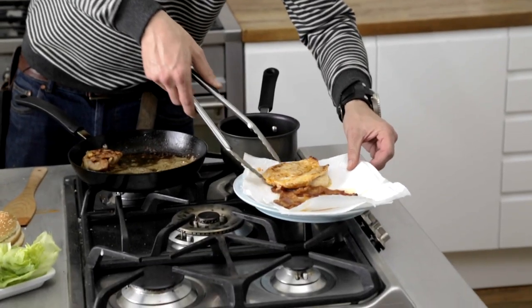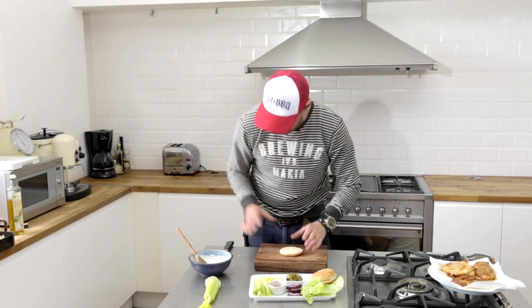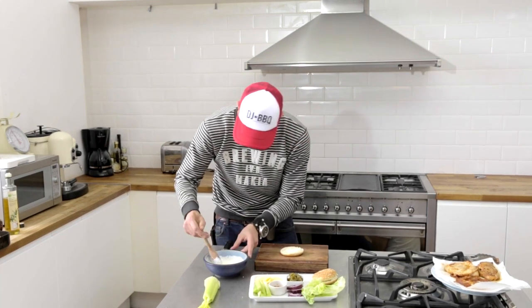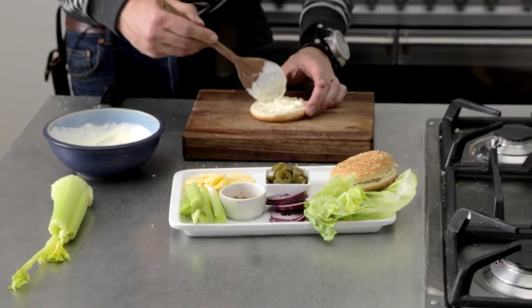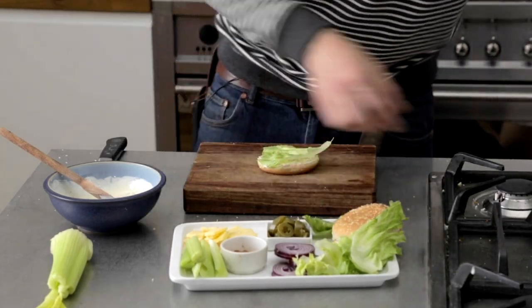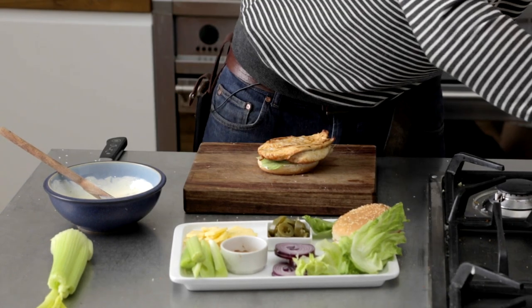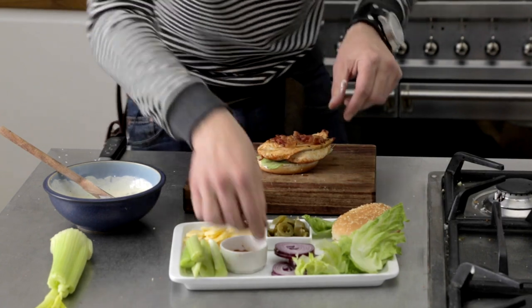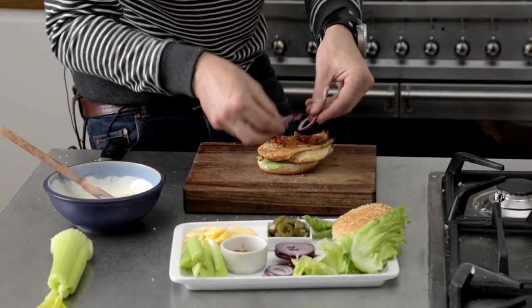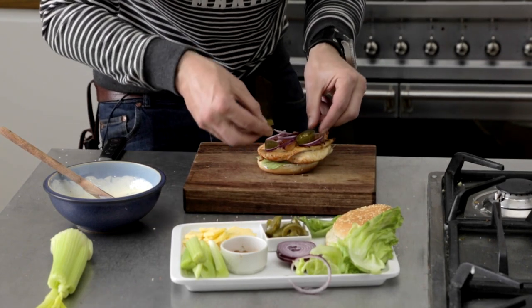I don't want to overcook these guys, and I do want that color. Let that chicken rest. It's now time to build the beast — we have all the components. We're gonna start with the bottom, do some of that blue cheese as our base, kind of like our mayonnaise. Lettuce in there, and then that big juicy chicken breast with a couple slices of bacon. We're also going to throw in a couple of those onion rings and some jalapeños.